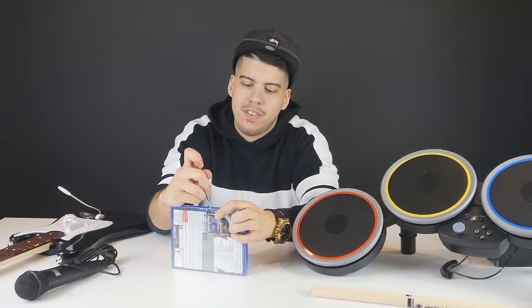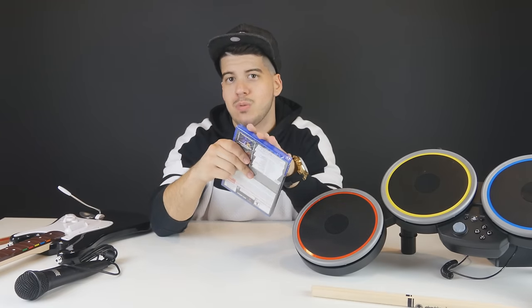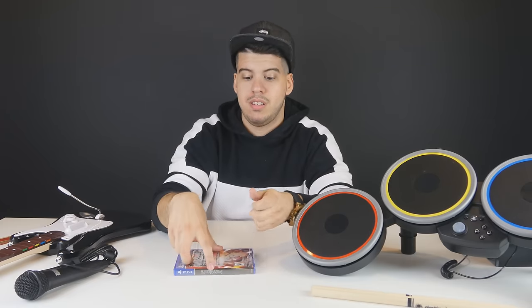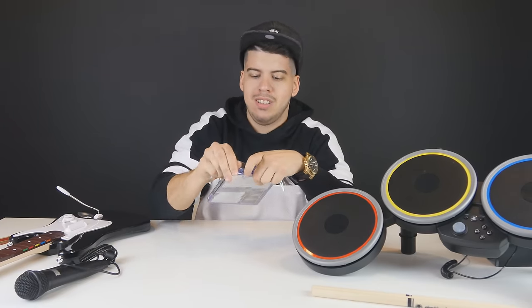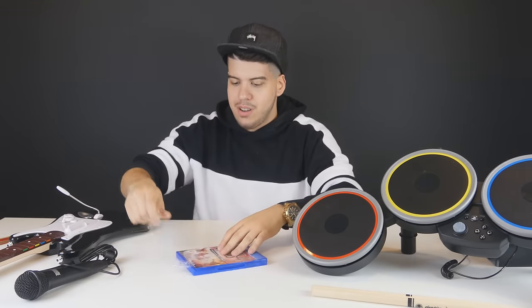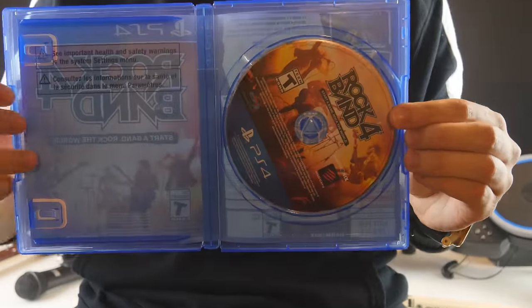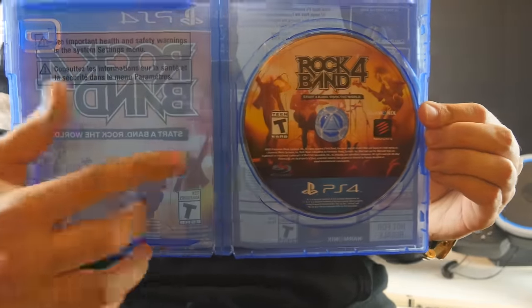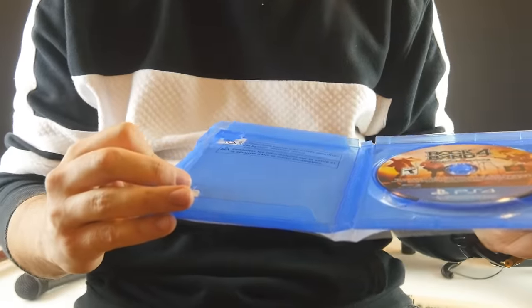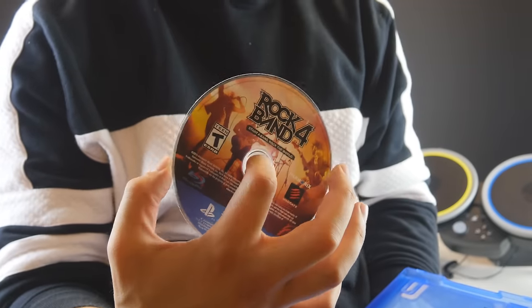Now we're gonna open up the game and see what we find inside — see what the disc looks like, a lot of you guys are fans of that. We're gonna use the trusty screwdriver since the Epsilon pyramid didn't work as well as we thought. There we go — oh, the smell. That was the worst opening of a game I have ever done. Rock Band 4, 'Start a Band, Rock the World' — let's open this up. You have the beautiful game disc. Rock Band 4 — they don't seem to come with instruction manuals anymore, but that's okay. The disc — quite cool, quite frickety cool.